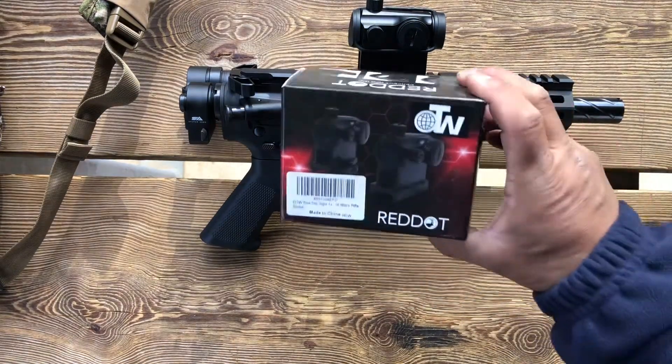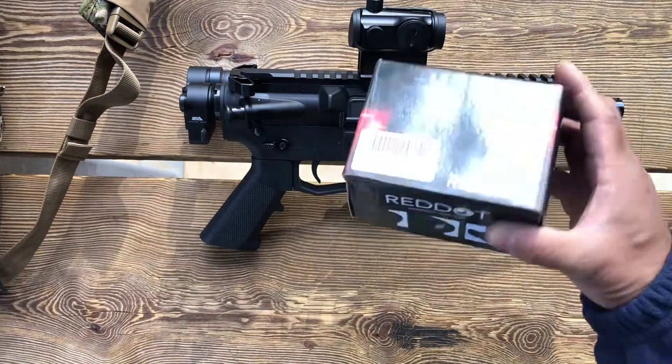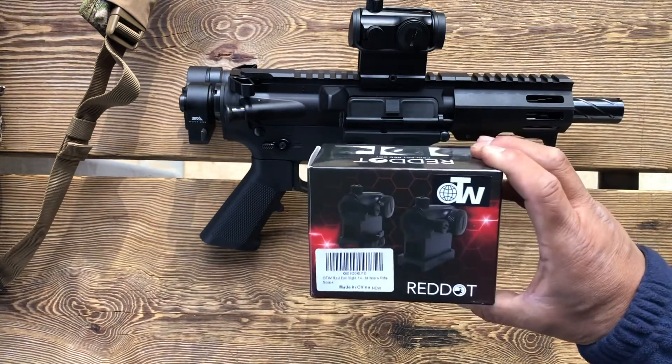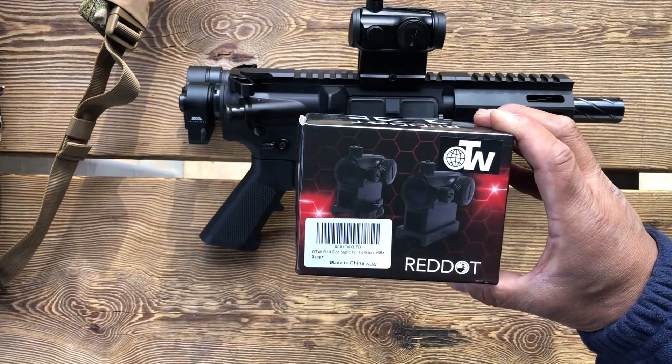The red dot we're looking at today is an OTW red/green dot, purchased off Amazon — one of those really super cheap deals. Probably only good for airsoft, but we'll see if it handles the 9mm and let you know if you should even consider spending your money.